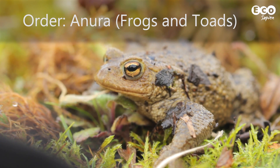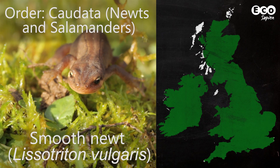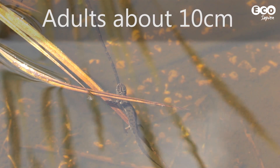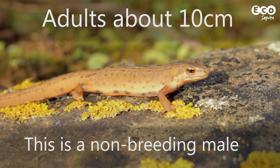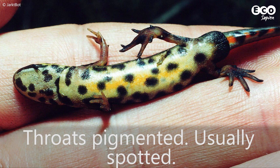The British Isles has three newt species. The most common is the smooth newt. They can be light beige to yellowy brown. Their undersides are orange with black spots. Throats are either orange or an off-white and spotted.